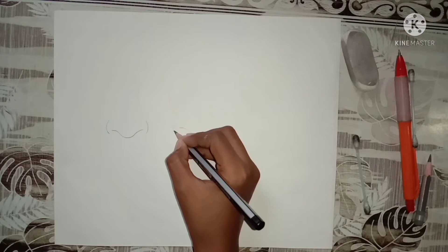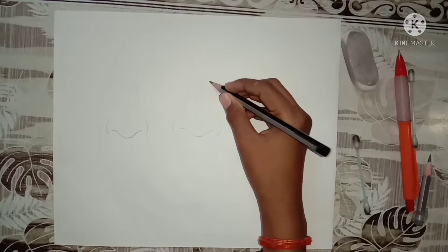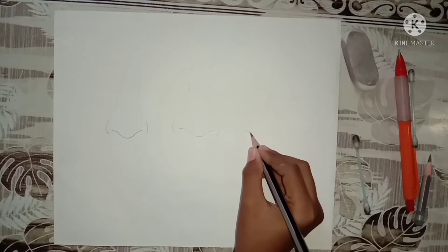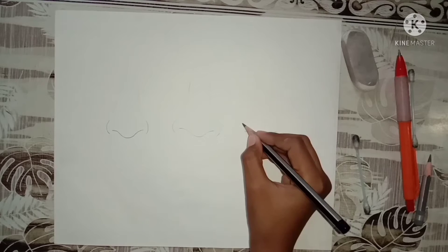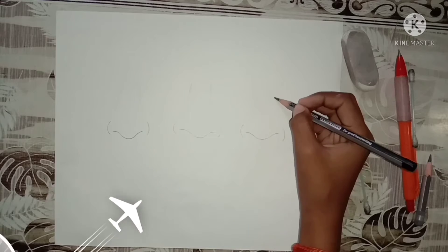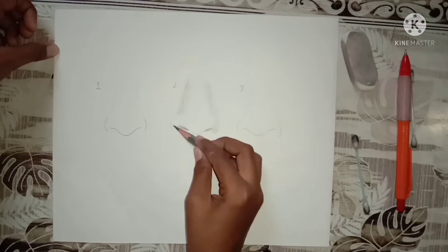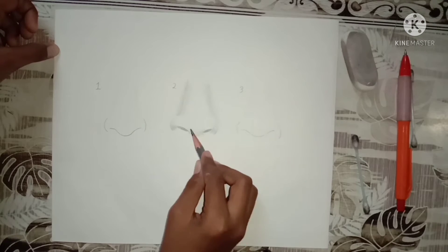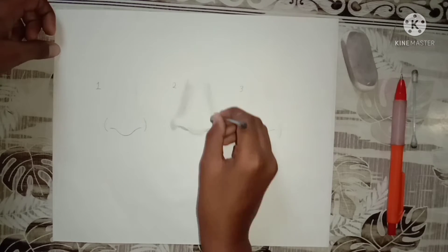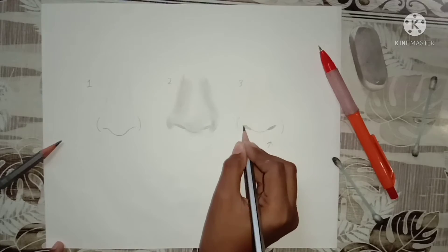Our nose has been drawn. Now we will draw the second nose and the third nose. Now we will draw the second nose and blend it.